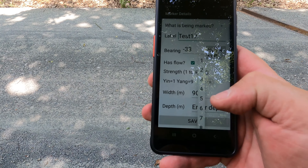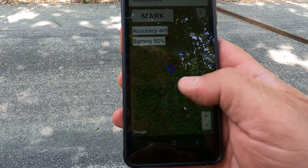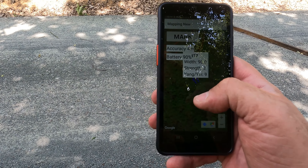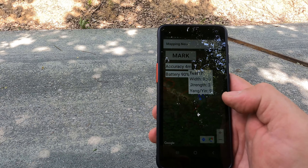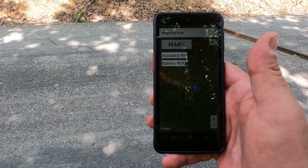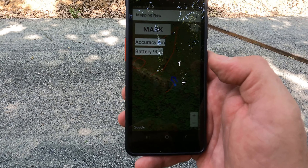We now have to indicate that in the app. I use the value of 9. We save it, and there's our new point on the map. GPS is a bit inaccurate and the point has moved, but I can move the marker around and place it in the right place. So we now have our positive Type 4 line marked on the map. It's accurate within 4 metres, which is good enough.